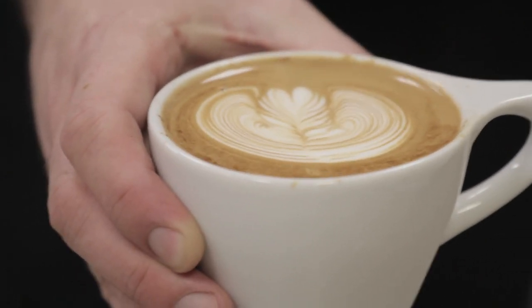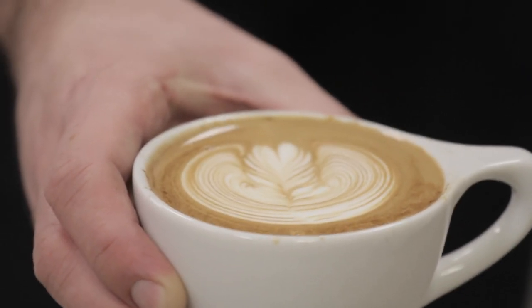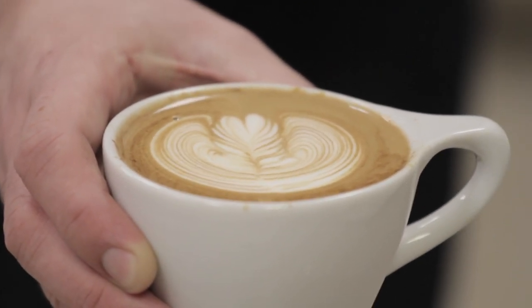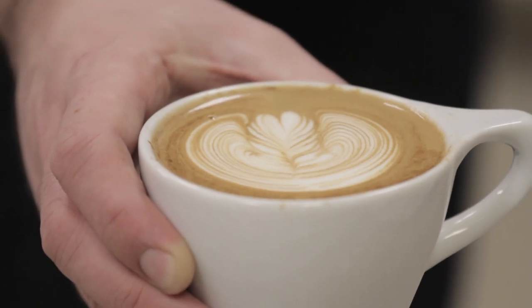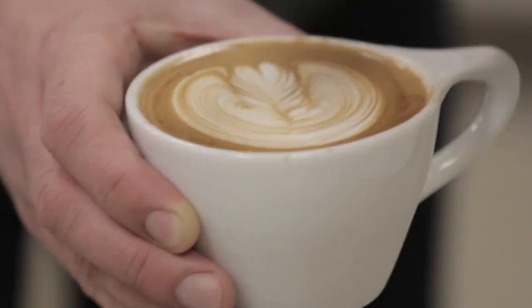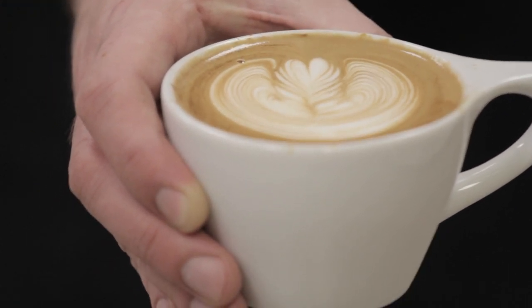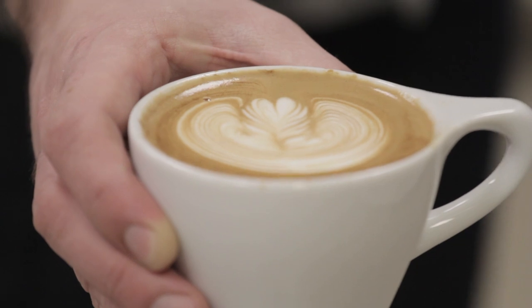So the slow pour velocity — it's still symmetrical and the lines are really fine, but it's pretty tight in the cup and going to not fill up as much space. My milk quality is pretty good so I did get some decent space in the cup, but you'll see the difference once we go to the medium and then the fast. So that's the slow pour velocity.